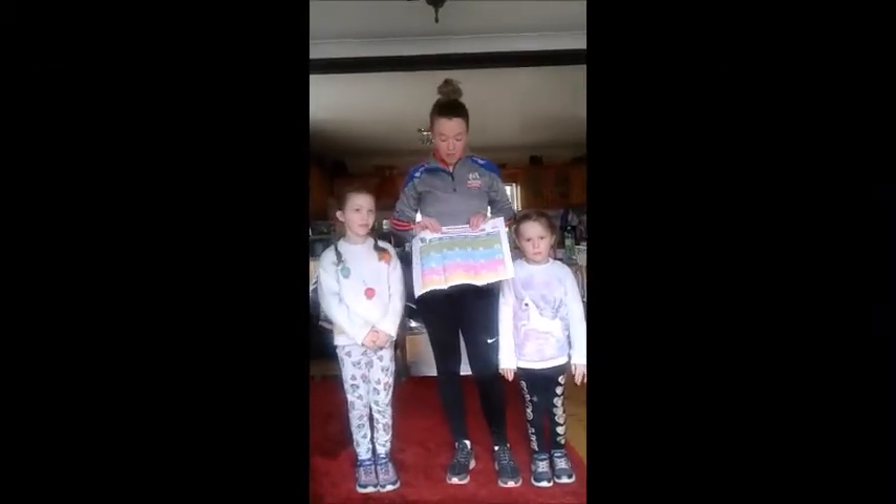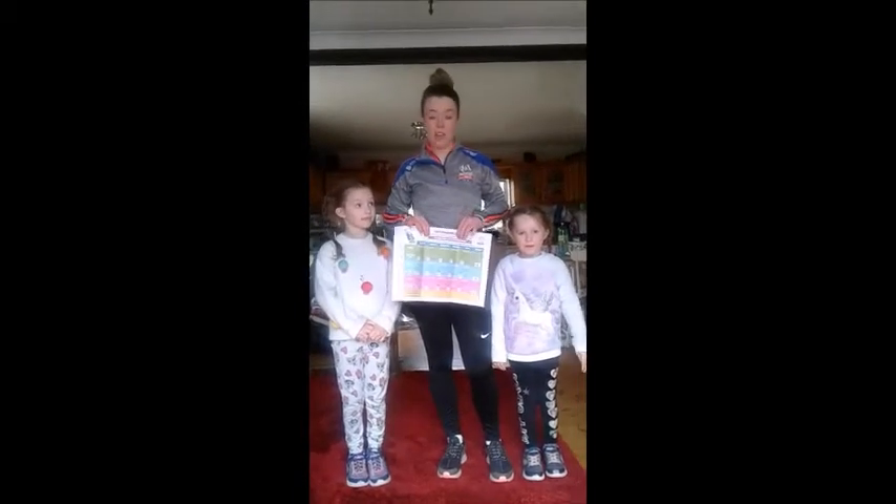Hi guys, today is Wednesday and we have a new exercise called Quick Feet. We're going to teach you how to do the Quick Feet now.